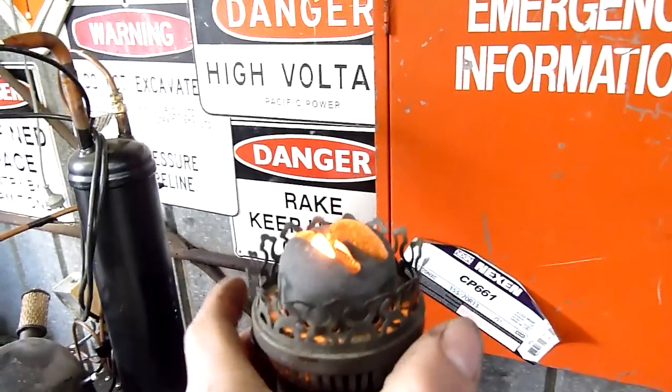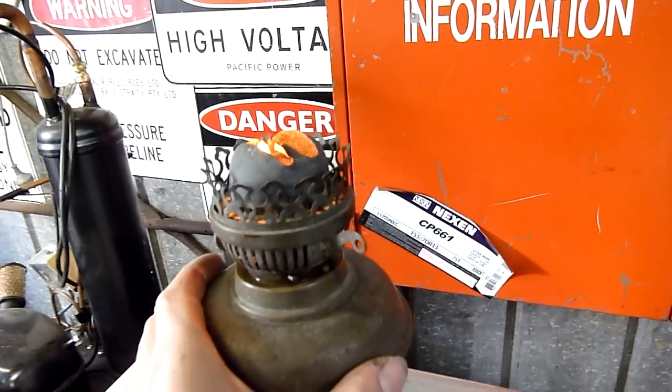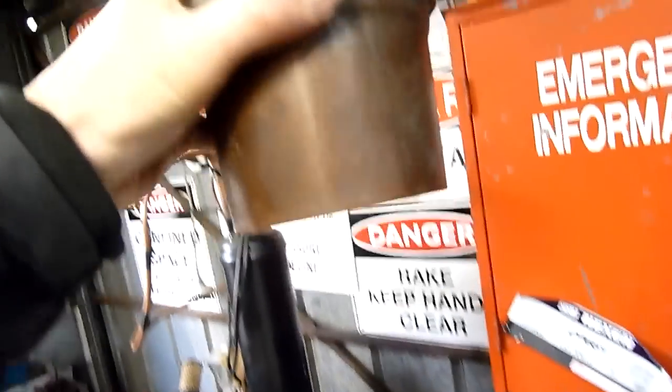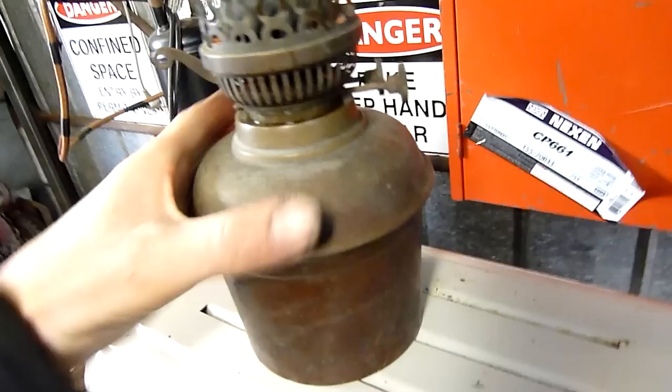The snuffer still works too — when you raise that up it shuts over the top of the wicks and shuts it down. No markings, no maker's marks, very old by the looks of it, nicely made.